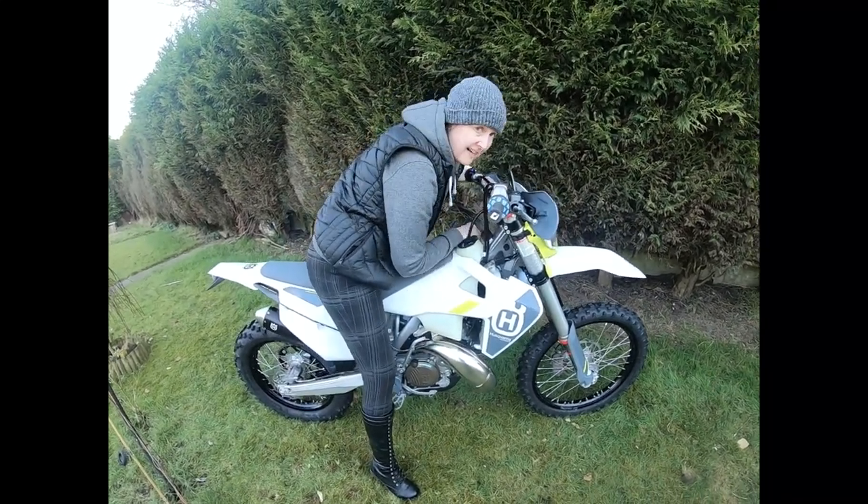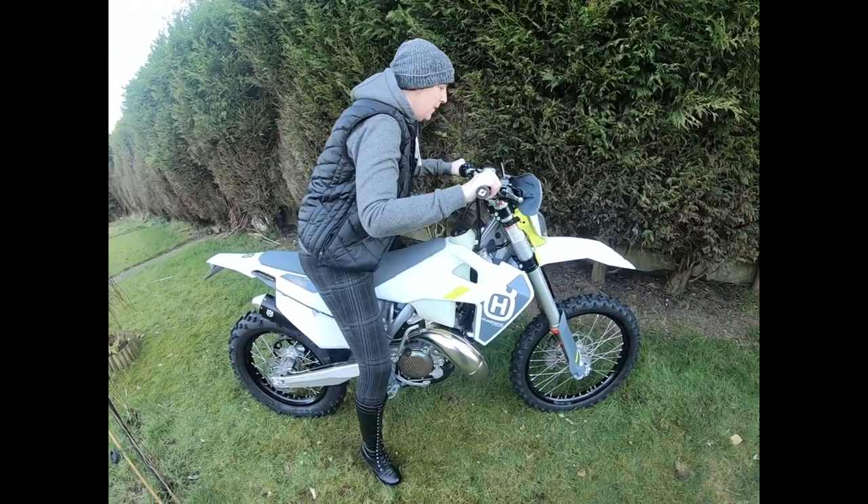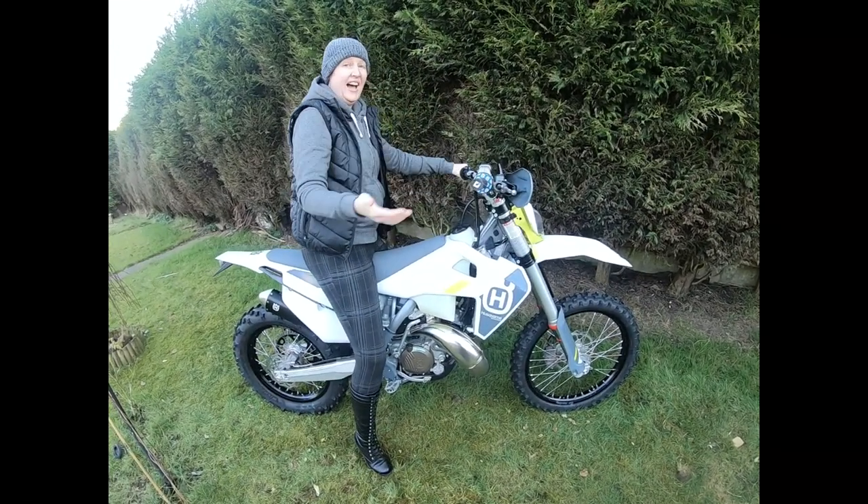And then just gracefully shuffle into position and you're on.